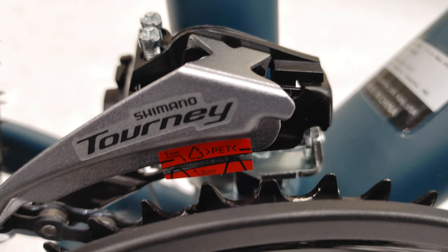The derailleur is Acera — I think this is one step up from the Tourney. Shimano Tourney up front, Acera at the back.